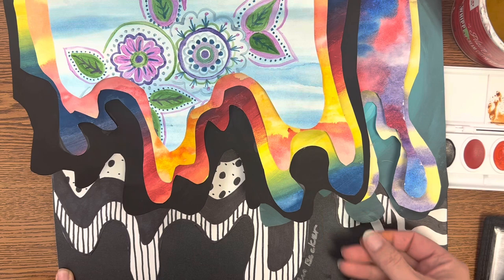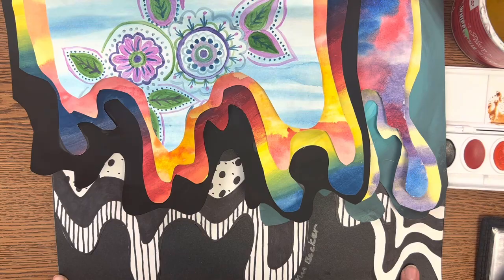Today we are going to start cutting out our layers for our Jen Stark relief using all of our painted papers that we made. When we're finished, it'll look something like this and it will be three-dimensional and kind of pop off of the page.